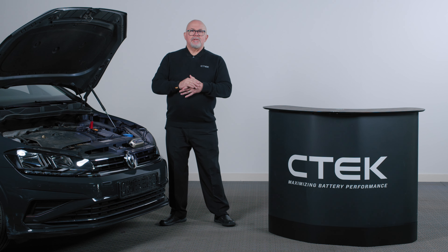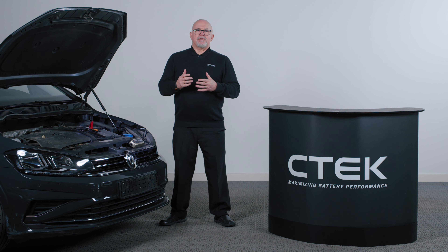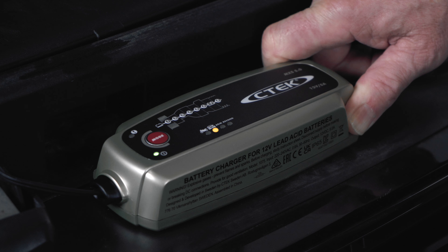Depending on what charger you're using, you might have to select the correct charge mode. In this case, we're using the normal car mode.